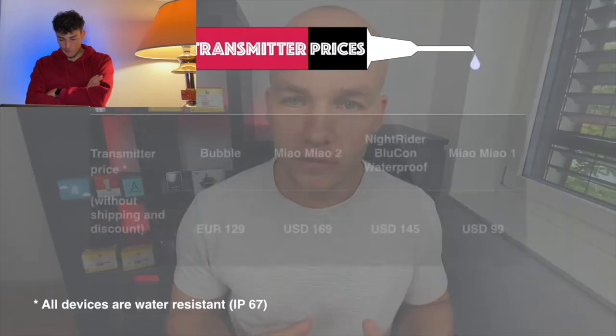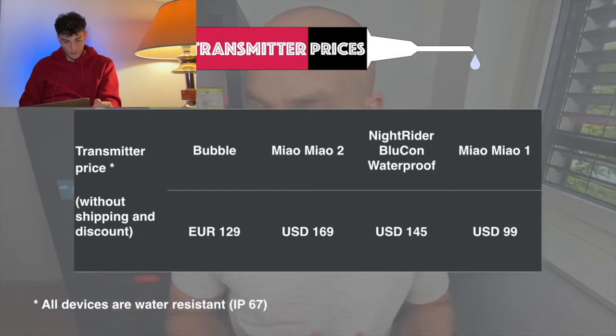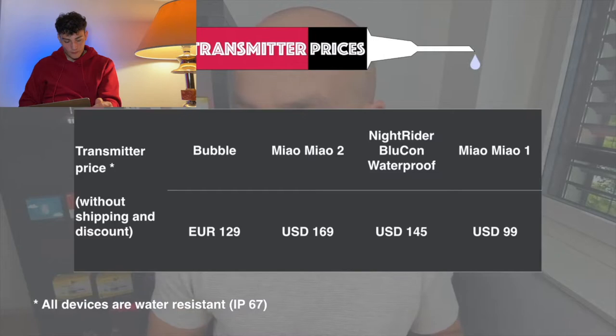Now let's talk about price and customer service. When considering price, you need to think about multiple components: the actual transmitter price, shipping cost, and any spare parts that you will need to buy in the future. The price of the transmitter only in September 2020 is 129 euro for the Bubble, 169 US dollars for Mio Mio 2, and 145 USD for the BlueCon waterproof version. You might also want to consider Mio Mio 1, which in my opinion gives you the most value for money — at 99 USD, it might be a good budget option.